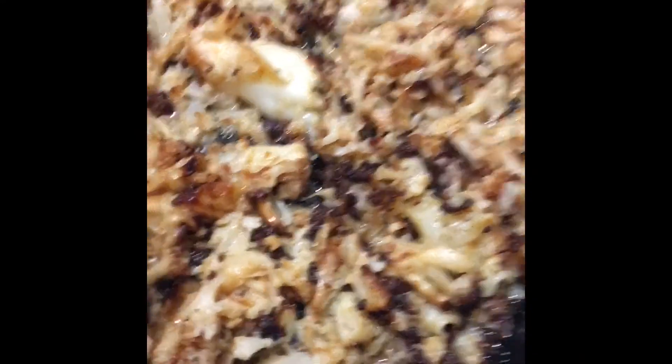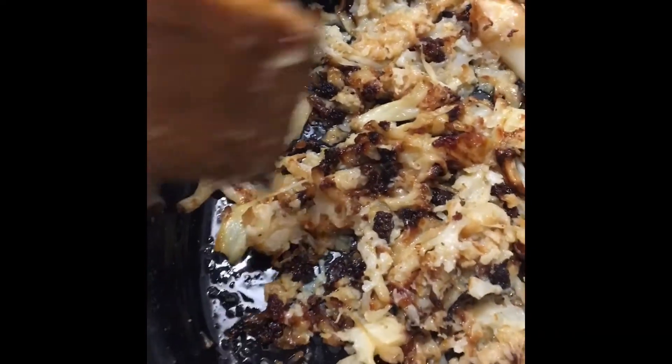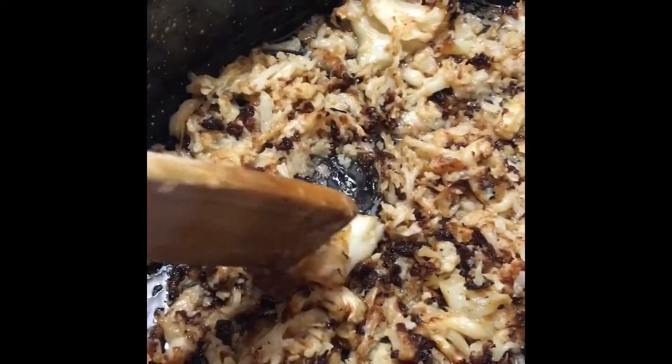After an hour and a half in a 400 degree oven, you see these char marks? This is what we want it to look like. We have some oil residue on the bottom. If it looks too much for you guys, just spill some of it out. If not, let's leave a little bit in there because oil is part of making a hummus.